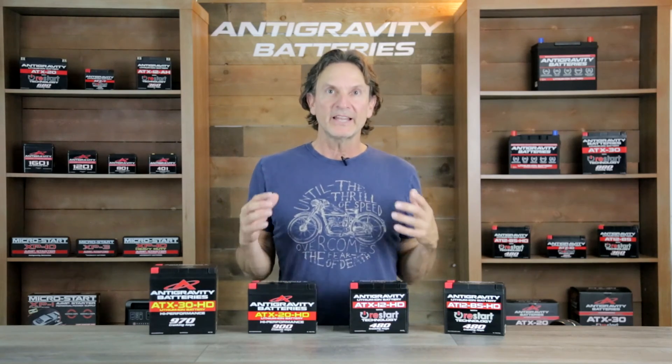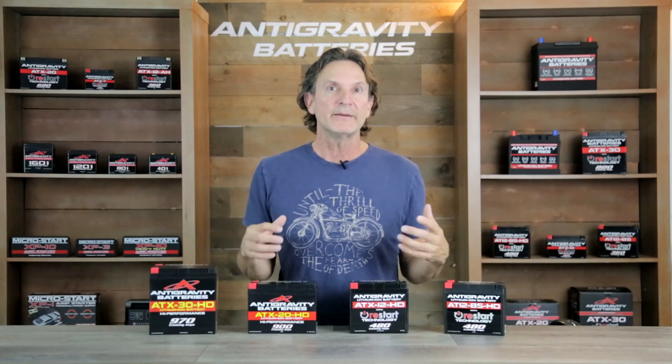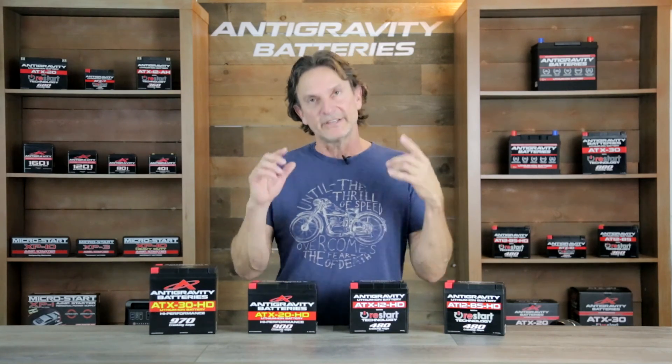As usual, bear with me on the length of the video. It will have a lot of information so you can make the best decision and become more knowledgeable about lithium batteries in general. So let's get into it.